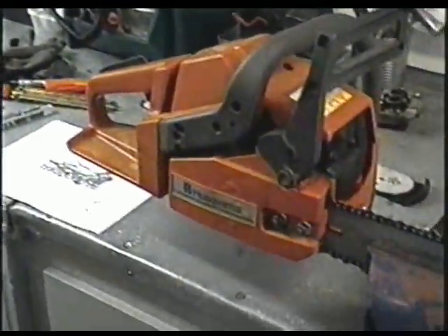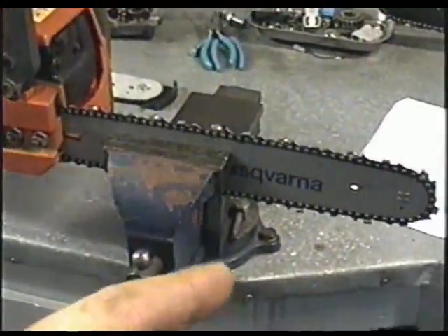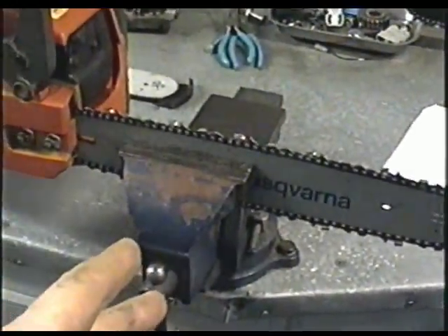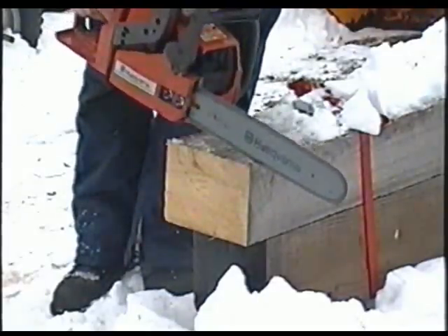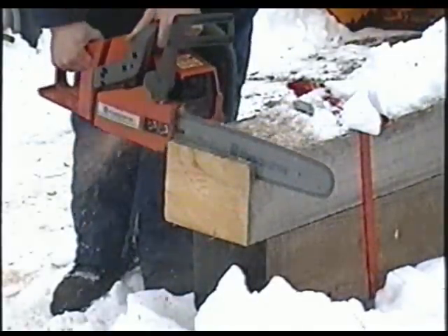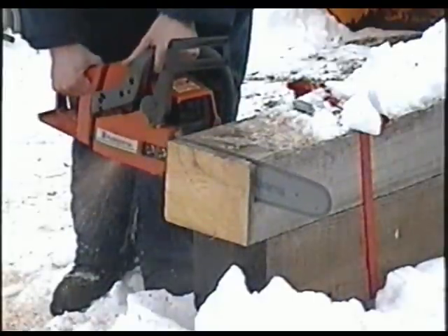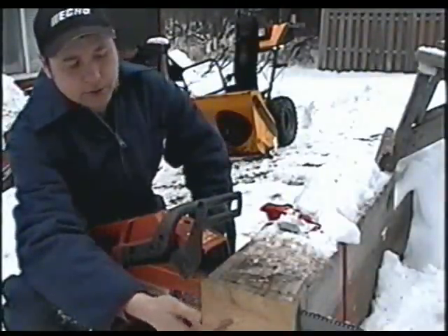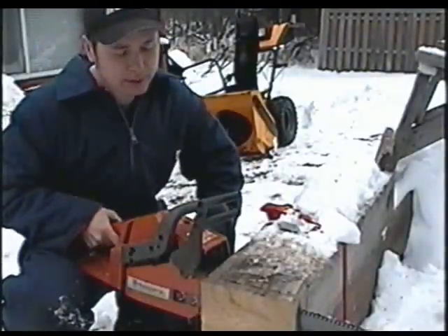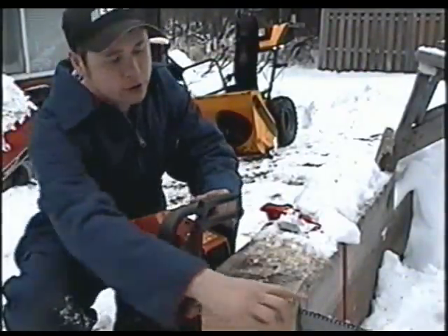When you're in the bush cutting wood, you're not going to have a vise with you. What you can do is cut a sliver inside of a log, put the saw in like that, hold it, and then you can sharpen your chain.